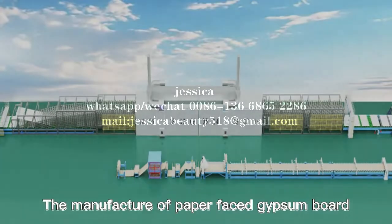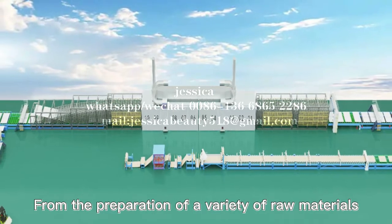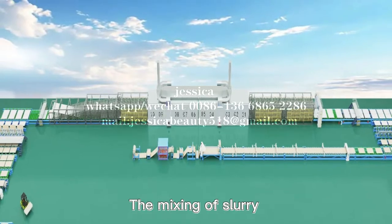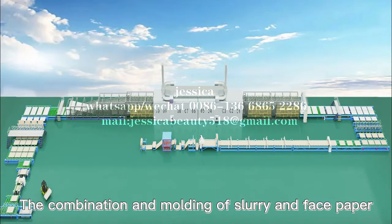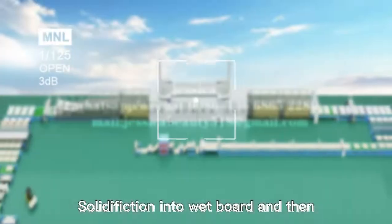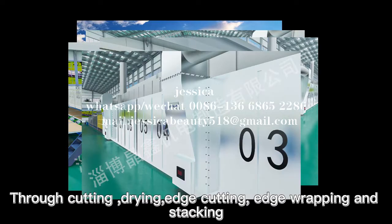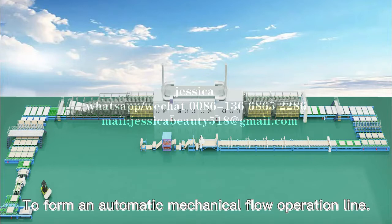The manufacture of paper-faced gypsum board — from the preparation of a variety of raw materials, the mixing of slurry, the combination and molding of slurry and face paper, solidification into board, and then through cutting, drying, edge cutting, edge wrapping and stacking — all links cooperate closely to form an automatic mechanical flow operation line.